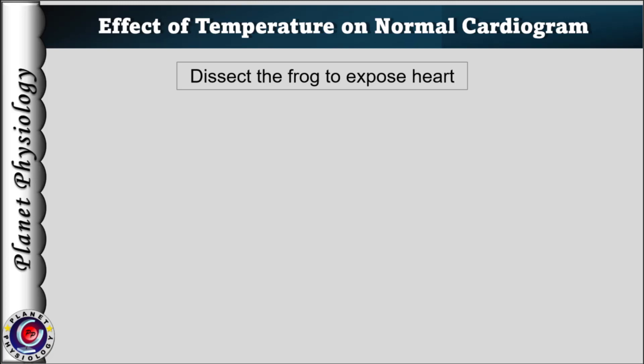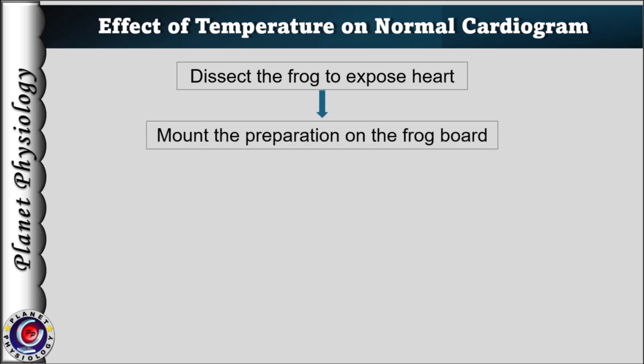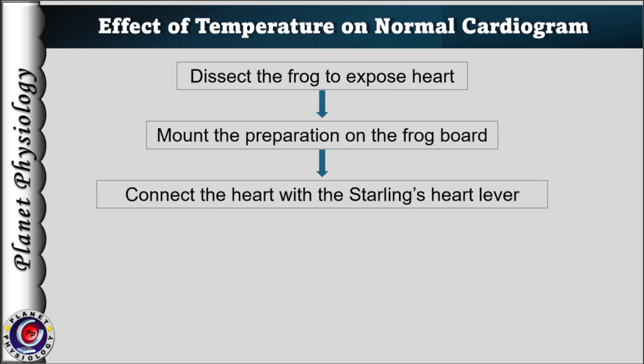For recording the effect of temperature on normal cardiogram, the frog is dissected as usual and mounted on the board. The ventricle is connected to the Starling's heart lever.